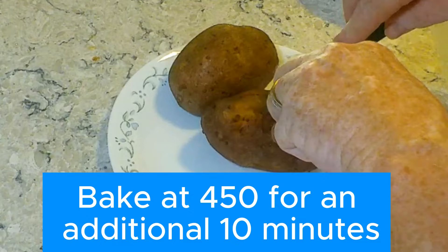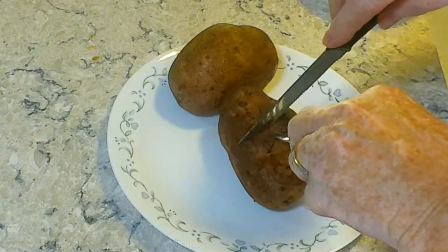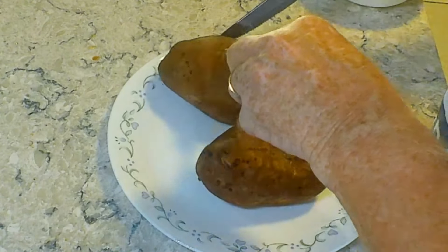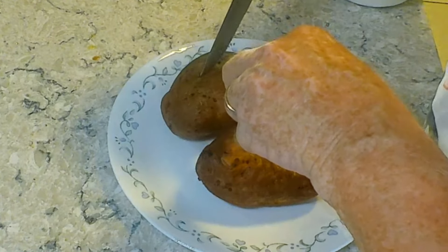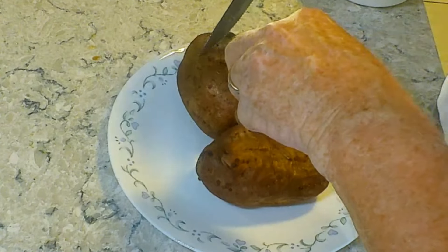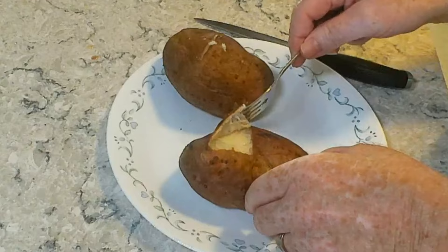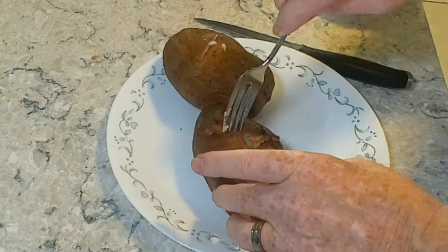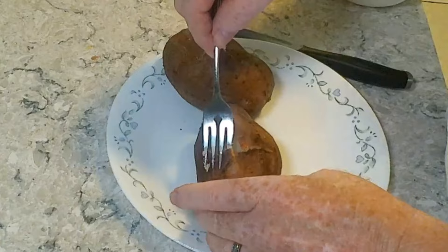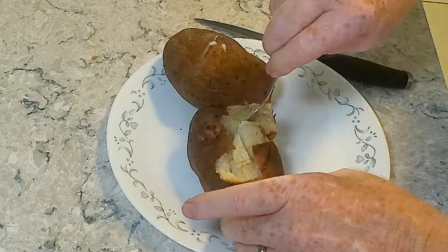Bring them out and cut them open. Cut them immediately so the steam can escape, which will keep the inside from getting all soggy. I tried to get fancy and cut an X pattern but that didn't work real well. Look how crispy that skin is — I can tell you it was delicious. My potatoes nice and fluffy.